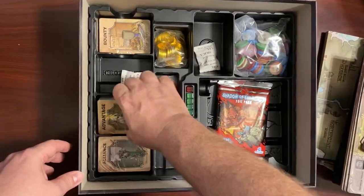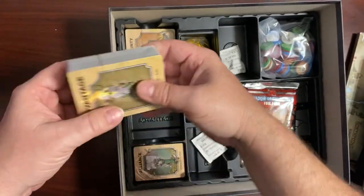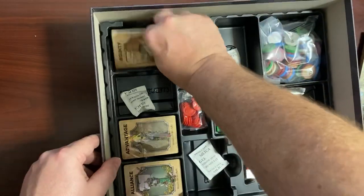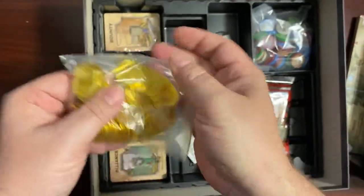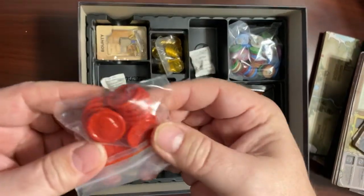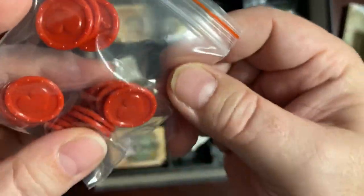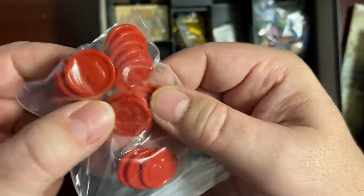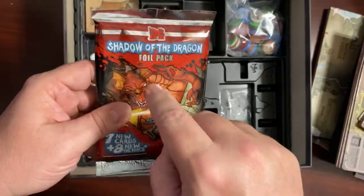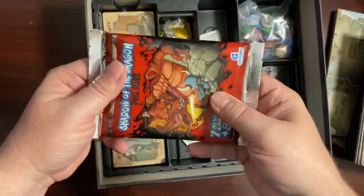Then you start getting into the card decks. Look at all the cards — Alliance, advantage cards, more bounty cards, and everybody's favorite: money cards. Gotta have some more money. Some more tokens — these are your health tokens. The little hearts were actually a bonus that didn't come in the box originally; I put them in here because they kind of got lost in the main box and I wish they'd found a different way to pack that.